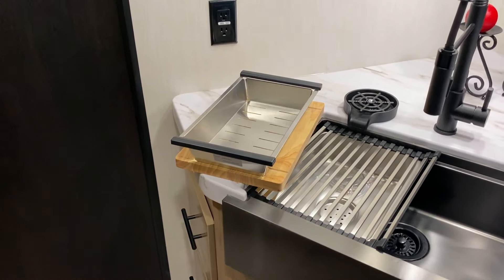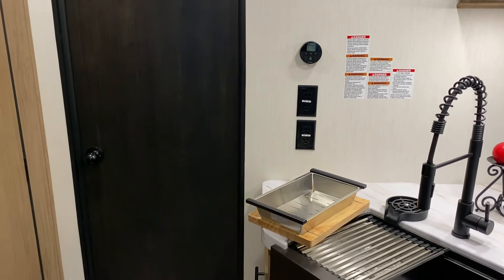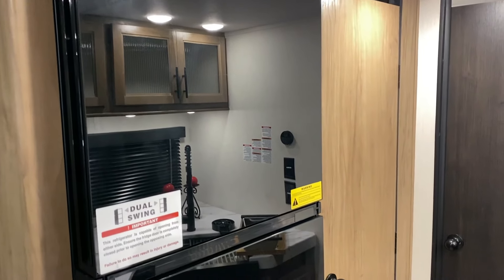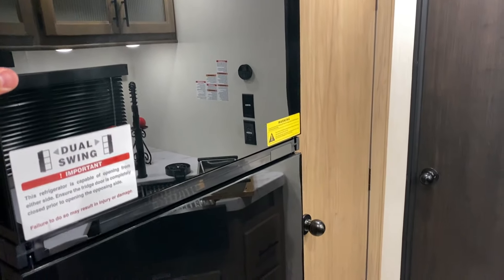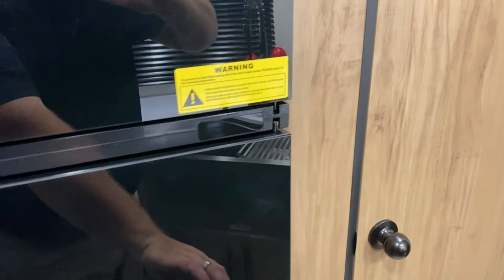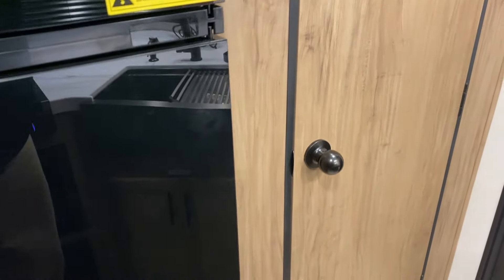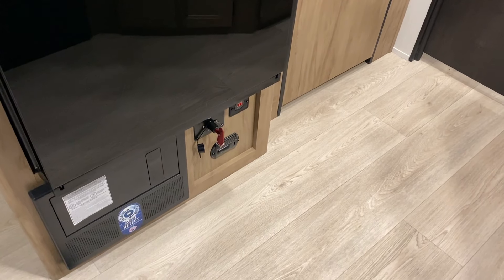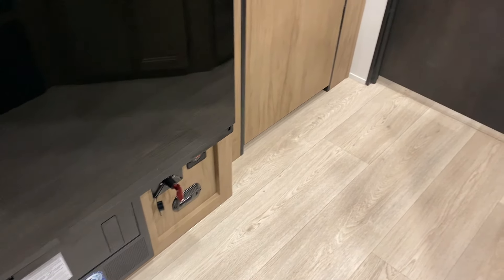Right above you get two more 110 outlets and a digital thermostat for your AC and furnace. The refrigerator and freezer has a dual swing door — this is a 12-volt refrigerator and we have 200 watts of solar on the camper, which also helps run it while traveling. You can open the fridge and freezer from the left or the right. Underneath that are your breakers and fuses on the left, a CO2 detector on the right, a red key that is a 12-volt cutoff switch to kill all 12-volt power to the battery, and a voltmeter.